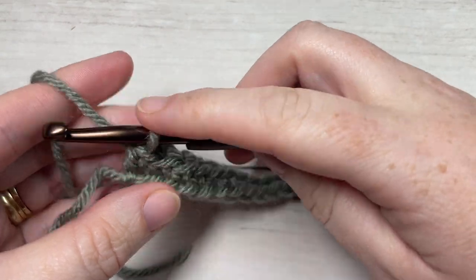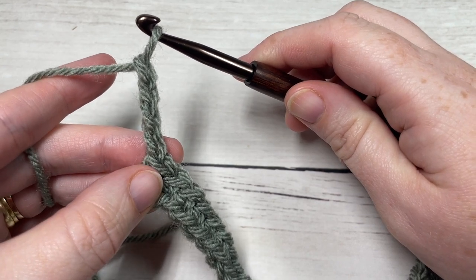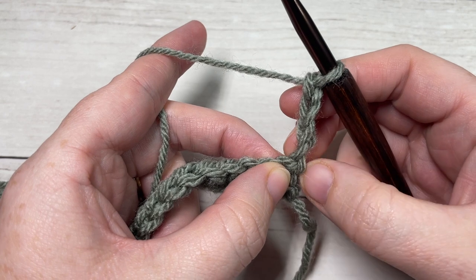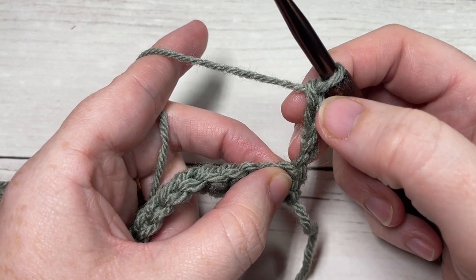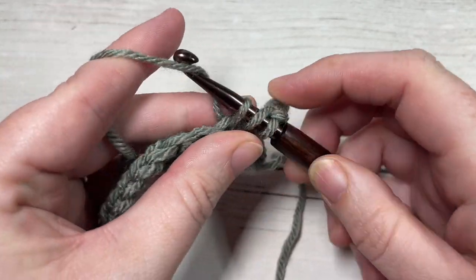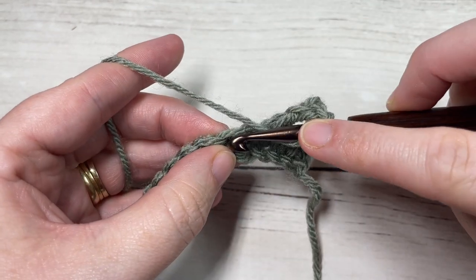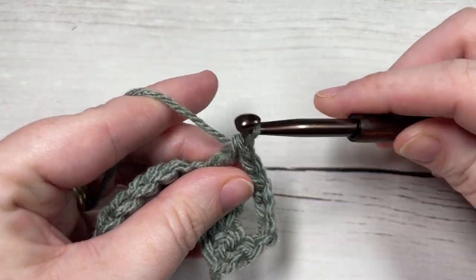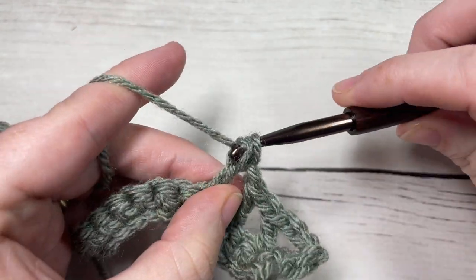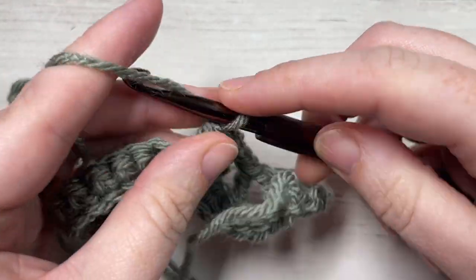At the end of row one, chain four and turn your work. Your chain four counts as a double crochet and chain one. For row two, skip the first stitch at the base of your turning chain — because this counts as a double crochet and a chain one — then skip the next stitch and work a double crochet into the next stitch. Repeat that all the way across: chain one, skip one, double crochet into the next stitch, all the way across.